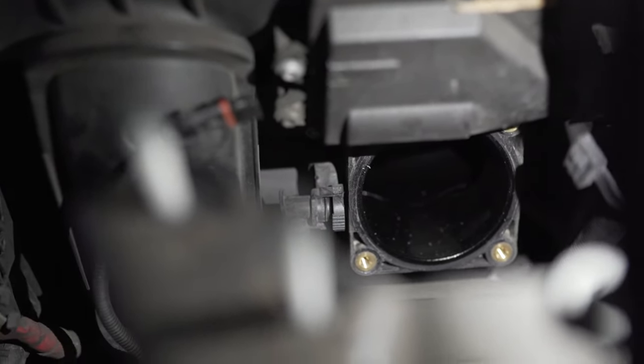Now we're ready to put the throttle body back in. Before you do that, definitely clean it up — this is your main and only entry point for air for the car. Sometimes the build-up is so huge that it blocks this area and the car won't start: it'll crank but not get enough air. From this point forward everything is quite simple — just retrace your steps and install it all back together, then start it up.